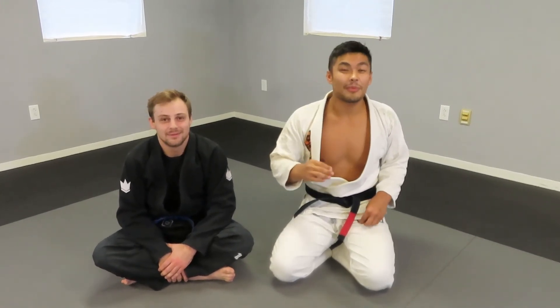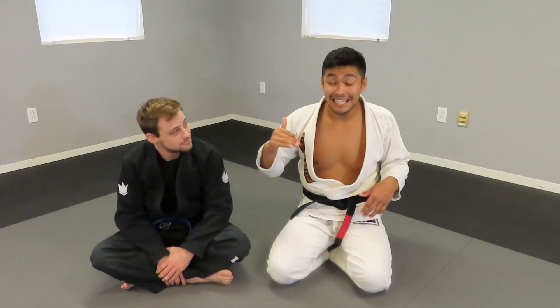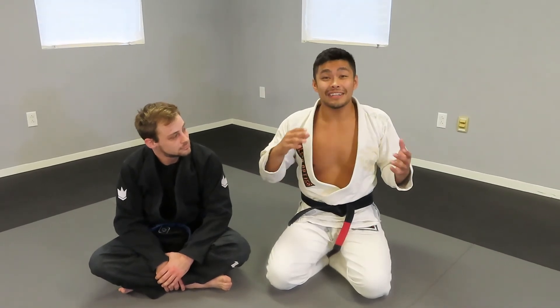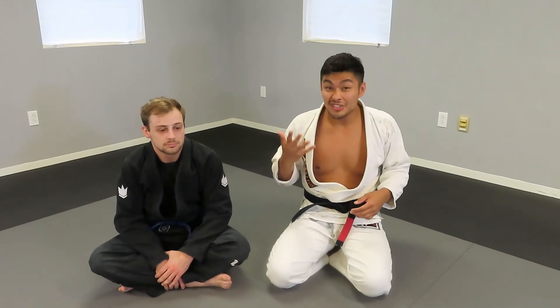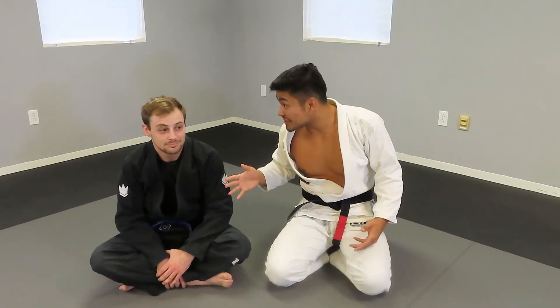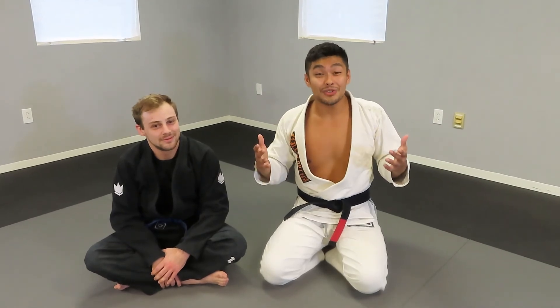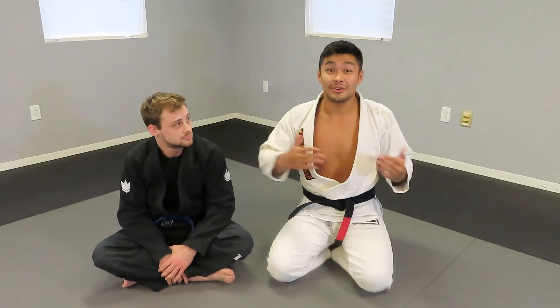If you want a little more information on simplifying your Jiu Jitsu, there is going to be a link in the description where I'm going to give you a free ebook called Simplifying Jiu Jitsu. We take the five essential positions of Brazilian Jiu Jitsu — the five positions that 90% of Jiu Jitsu happens in — and teach you how to train them so you're able to cover 90% of Jiu Jitsu in under six months.